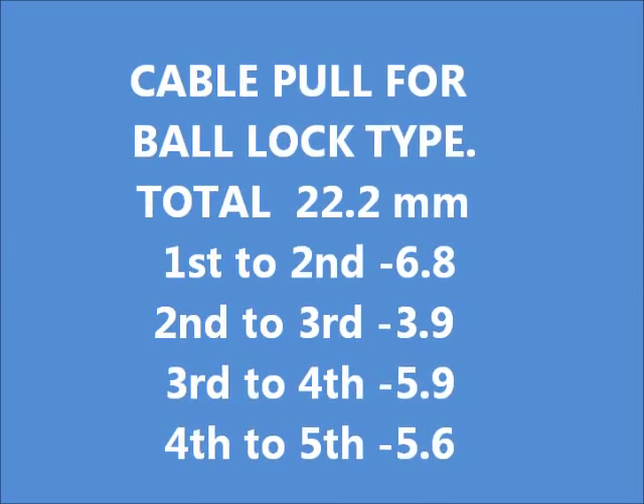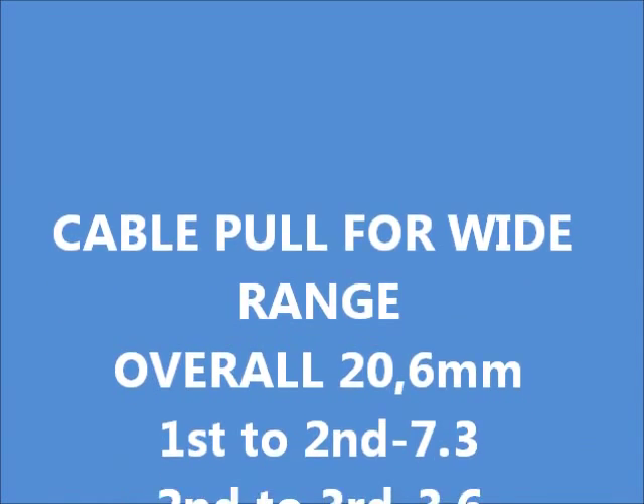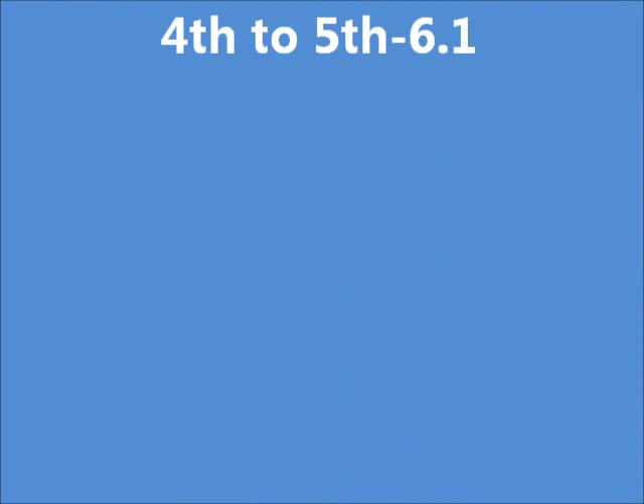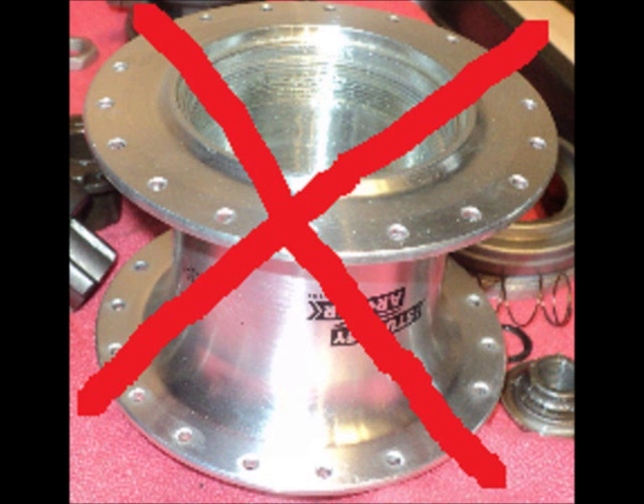As we can see here, total cable pull and incremental cable pull gear to gear does not match between the two types. Hub shells are also not interchangeable between the two models. We'll see why in a moment.